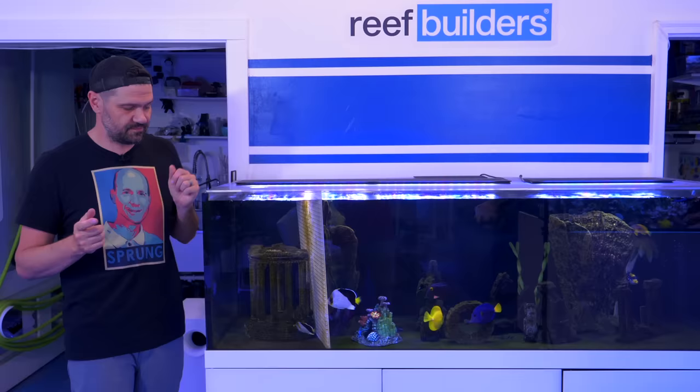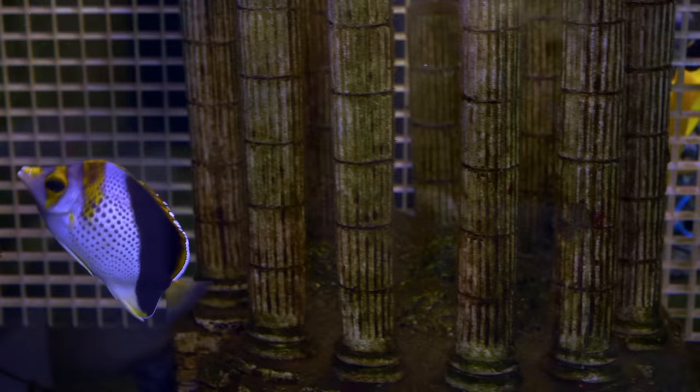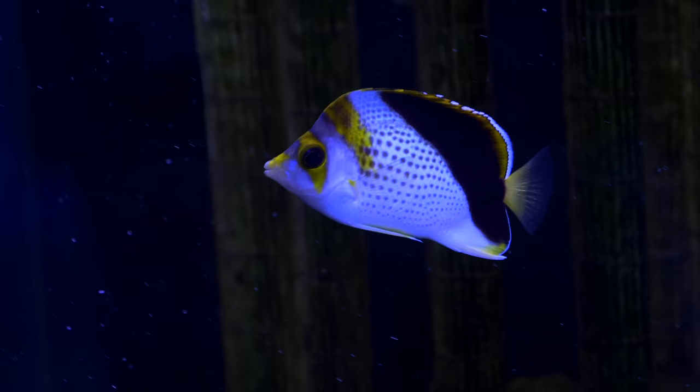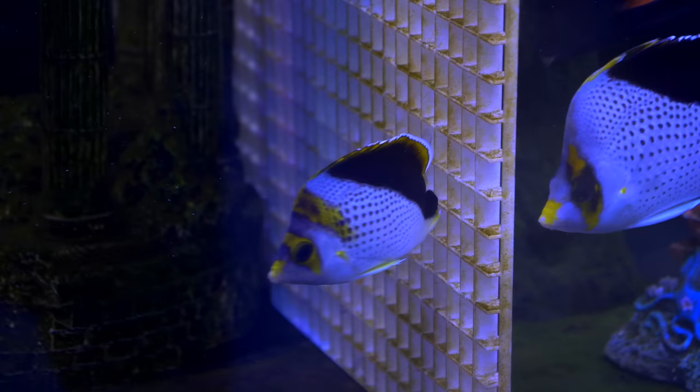That's where the gold crown butterfly fish comes in. I've never seen a gold crown butterfly fish — the pure populations only come from Guam, but this is the next best thing. We believe it's either a gold crown butterfly fish outside of its range, or a hybrid between a burgess and a declevis, which somehow ended up looking almost exactly like a gold crown butterfly fish, with that big yellow saddle between the eyes and the dorsal fin.